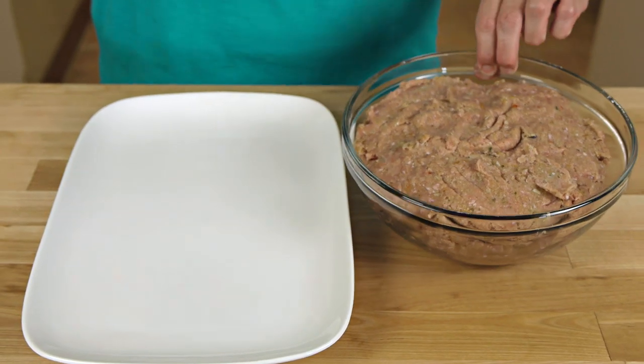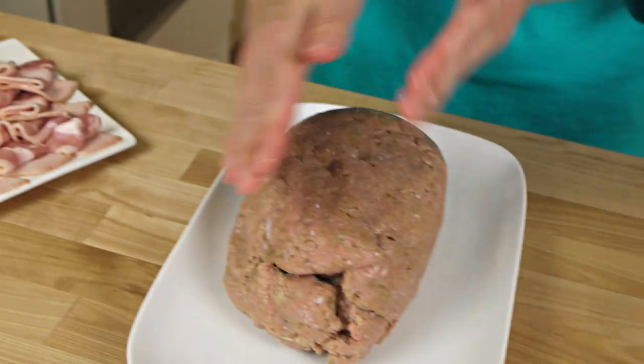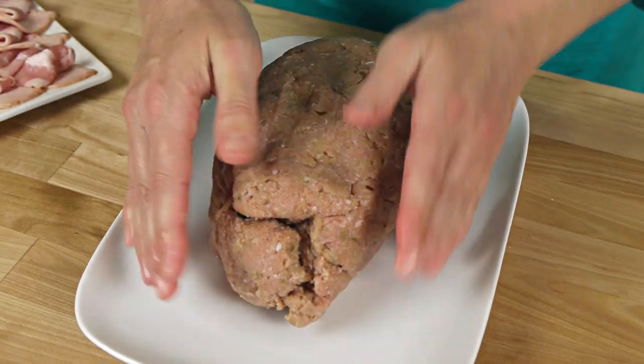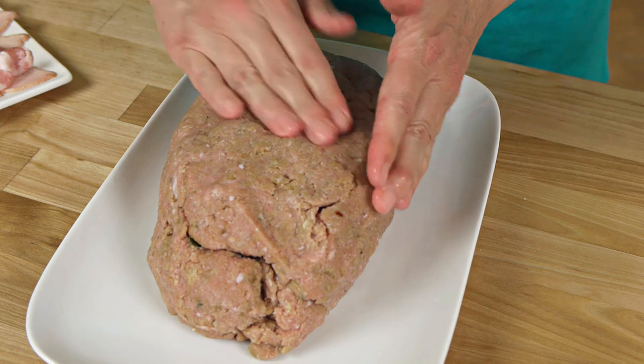I have my meat mixture all ready to go, so I'll just pat this into shape. It helps to wet your hands first. I'm going for a loaf that's about eight inches by four inches. Now we're going to wrap this in some low-sodium bacon.